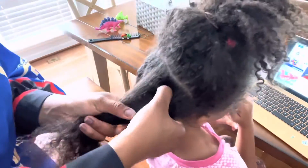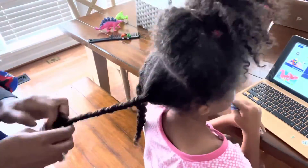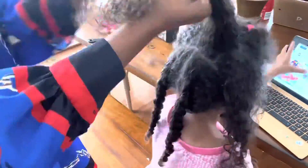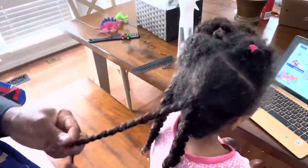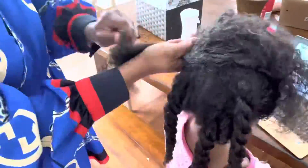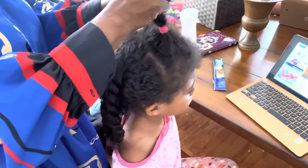Now that I'm done combing I'm going to twist this section and continue detangling the rest of the hair with you guys. Remember, the method is to wet the bottom of the hair as much as possible, and then comb from the tip of the hair down to the roots.